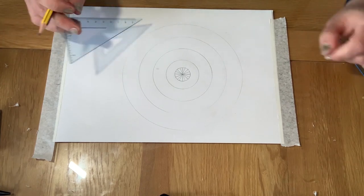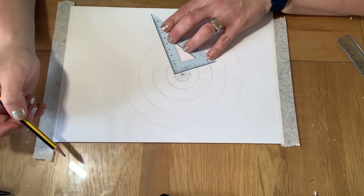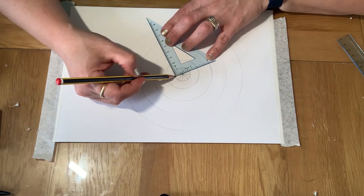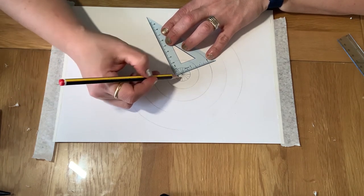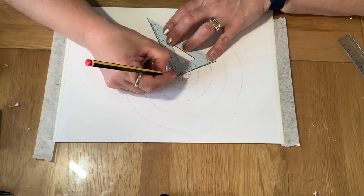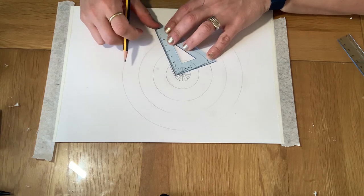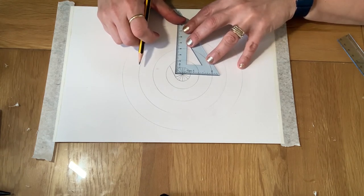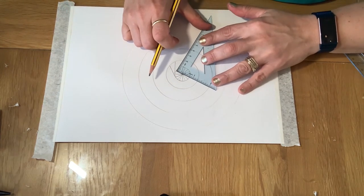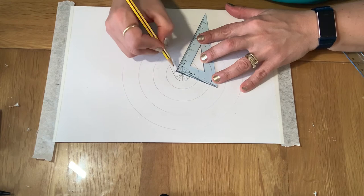Now here is the tricky part. What you need to do is get your set square ruler and place it alongside each line that you've just created. Where you come to the right angle, you then need to line off. So here is my line — I'm going to connect it there, and then I'm going to finish off the right angle by bringing it straight down to the next ring. You have to line these up as accurately as possible because that's how you're going to get your good effect.